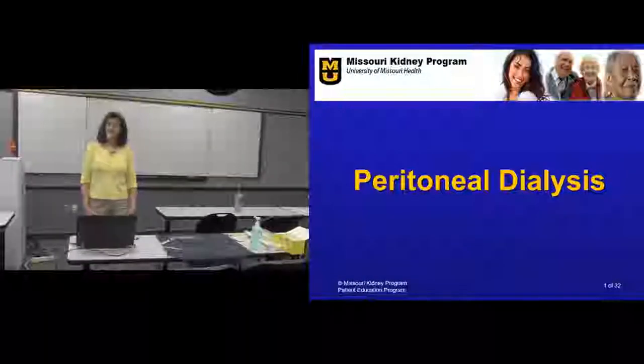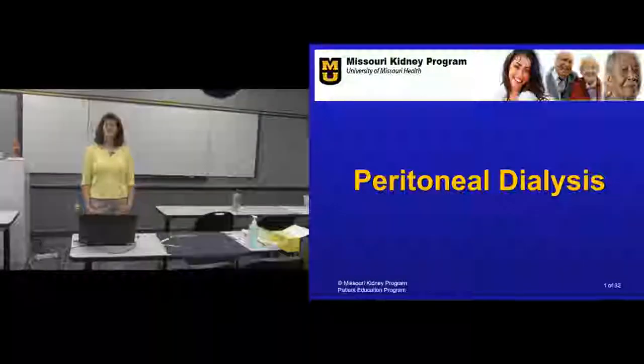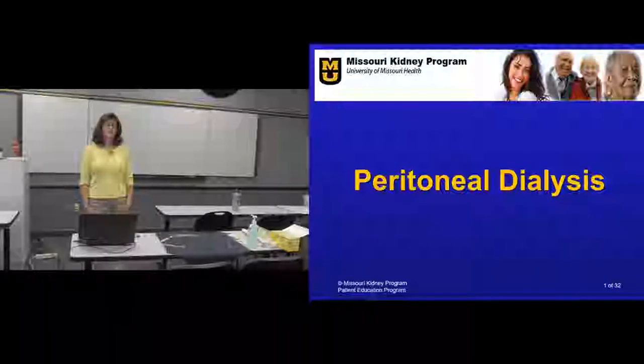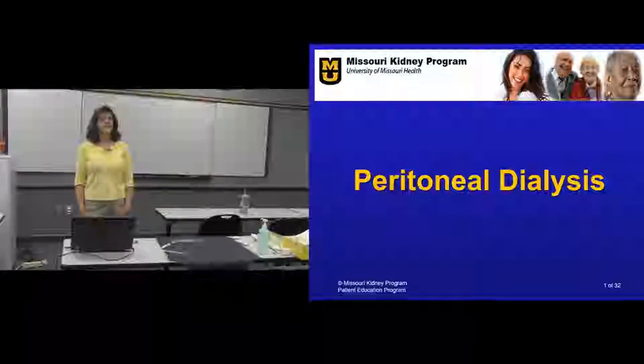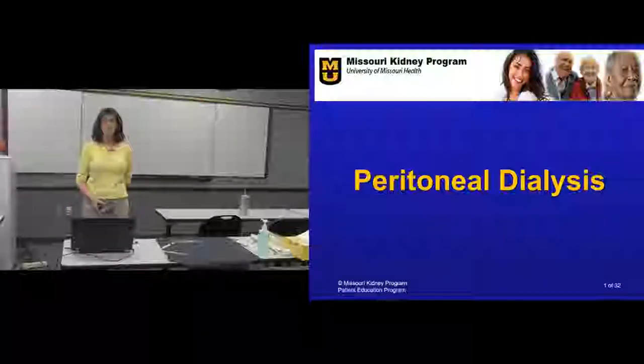Hi, I am Jane Klein. I am a registered nurse and I work in the field of dialysis and home dialysis particularly. I first started out doing in-center hemodialysis and did that for 15 years. I learned about another way to take care of kidney disease through home therapies, and for the past nine years I have been teaching people to stay in their own homes and do their own hemo and their own peritoneal dialysis.